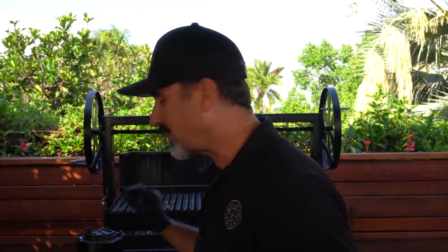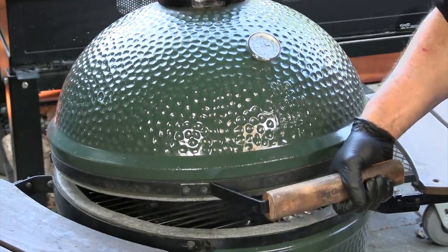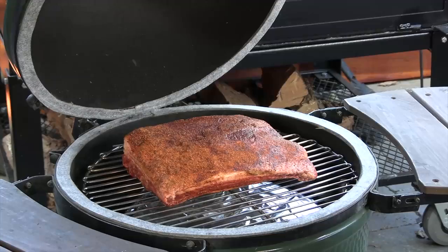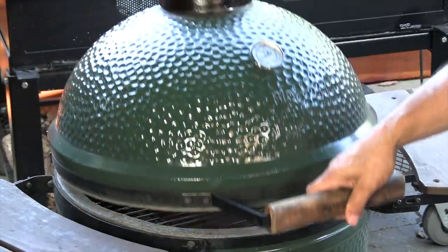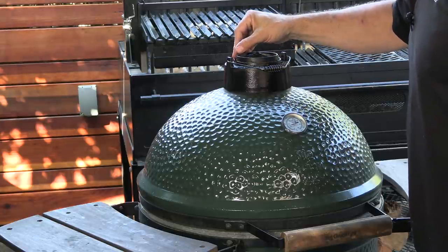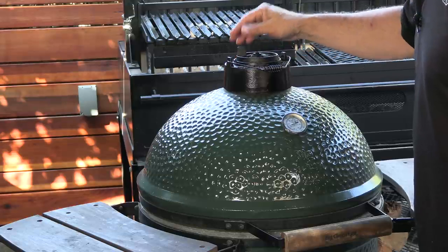I've got this thing rolling right now at 250°F. I do have some wood chunks in here — actually little pieces of bourbon barrel with the lump charcoal. Go ahead and give it a burp, reset my damper. The Big Green Egg has since made an improvement on that. So the hard part's done — now I'm just going to let the egg do what the egg does, and that's cook. This old egg does a fantastic job.